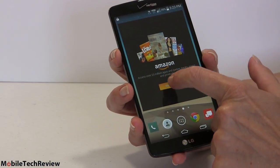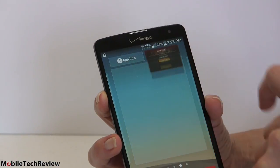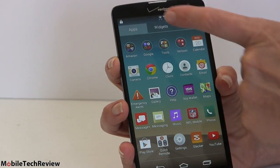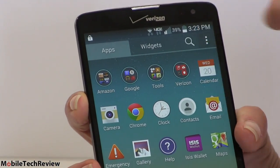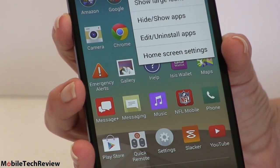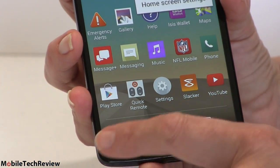There's a giant Amazon widget on the home screen — Verizon still has a strong relationship with Amazon, so there's a whole lot of preloaded Amazon software. LG does a nice job of letting you customize the UI; you can separate apps and widgets, do search, control how they're arranged, and even swap the bottom touch buttons.